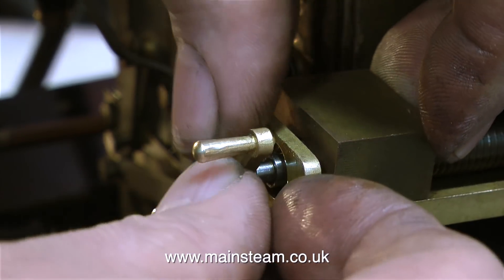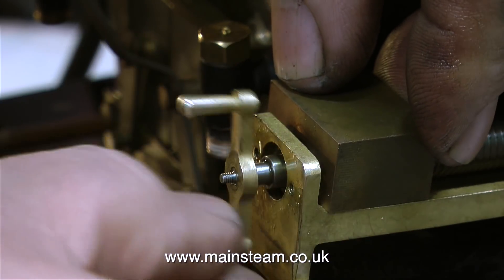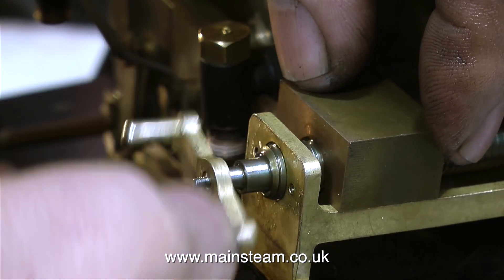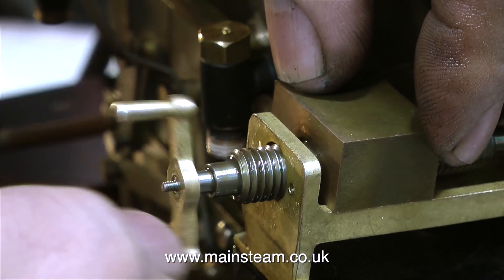Like an idiot, I took the handle off completely and then thought: just a minute, I need to unscrew this thread — it'll be much easier with the handle on. Notice that this is a left-hand thread; it's the opposite way to a normal screw thread.